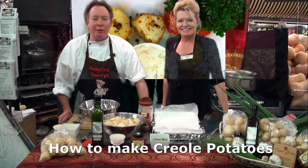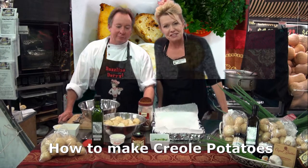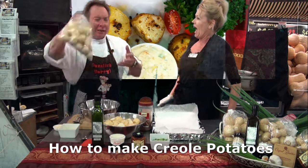Hi, I'm Dessling Daryl from Bunbury Farmers Market where we have extreme value and extreme freshness. And I'm Terrific Terry, and Daryl has got some beautiful potatoes. Look at these chat potatoes.